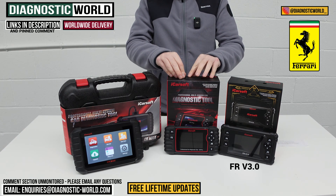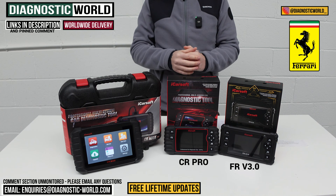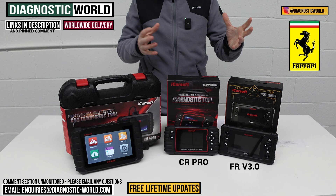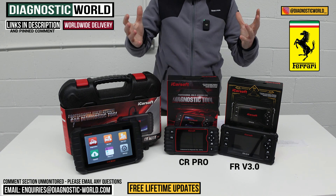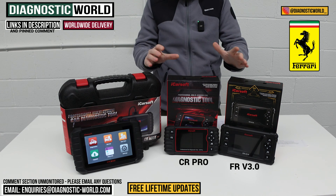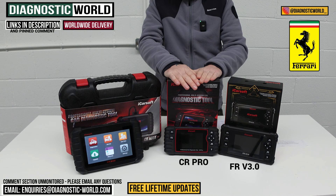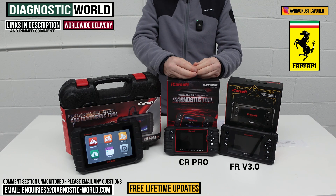Next is the iCarSoft CR Pro, which is a multi-manufacturer kit. Most Ferrari owners probably also have a daily driver — whether that's a Porsche, Audi, VW, Mercedes, BMW, Land Rover, Volvo, or whatever — and this tool covers all makes and models. It's a step down in terms of service functionality compared to the FR v3.0, but it offers better manufacturer coverage overall.